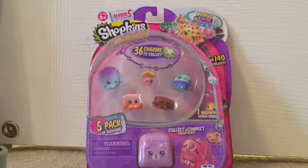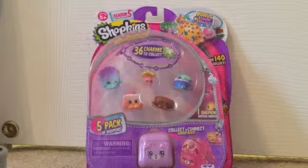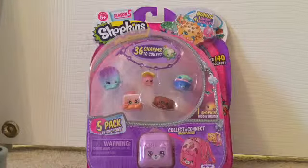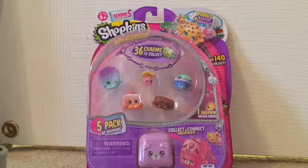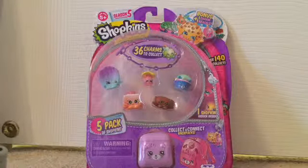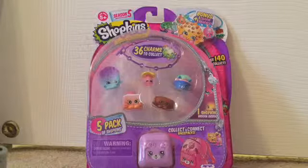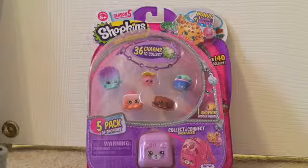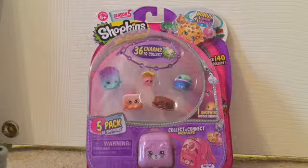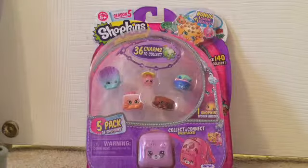Hi everyone! Today's video on Toys World channel is me opening a Shopkins Season 5 pack. I am Brianna, also known as Bri on this channel. I didn't know there was a Season 5 pack until I watched some videos, and I think they have really cute categories, so let's get started.